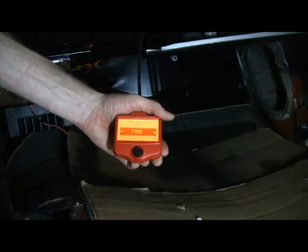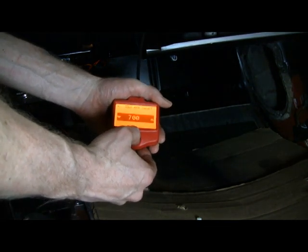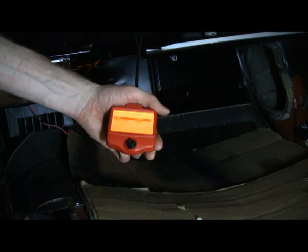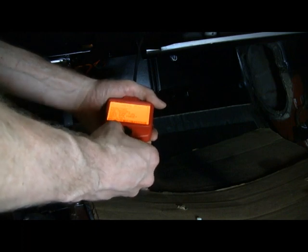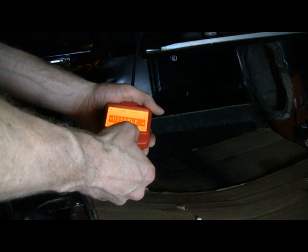Idle RPM target — I'll go with the stock of 700. That's fine; we can change this any time. Rev limit — 6500 I think would be good, and it's based on fuel, so it'll start cutting off fuel as opposed to ignition. Variable cam timing — I do not have that. It says disabled, which it should be.